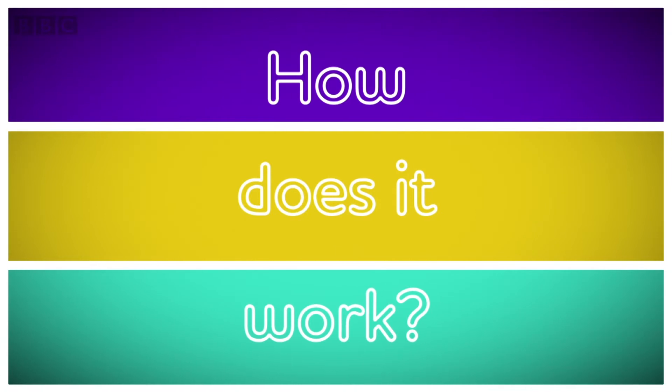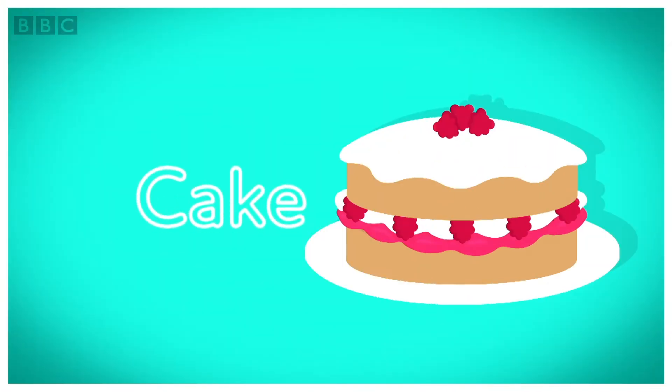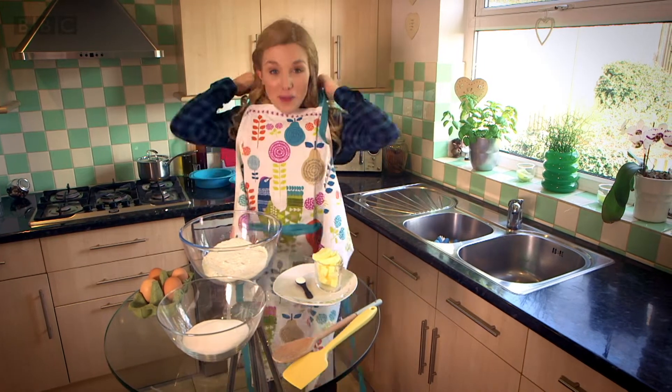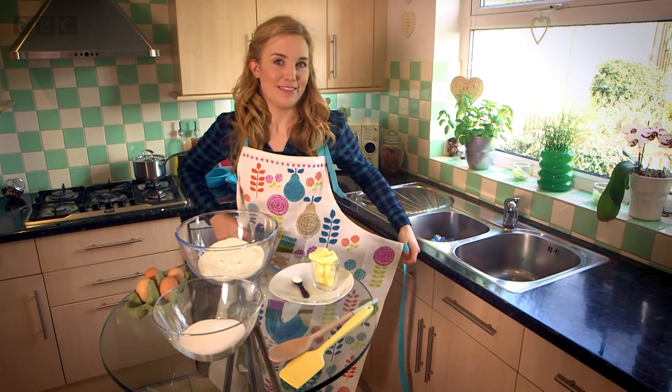How does a cake work? Let's find out. How does it work? A cake! To show you how a cake works, I'm going to bake a cake for the party.